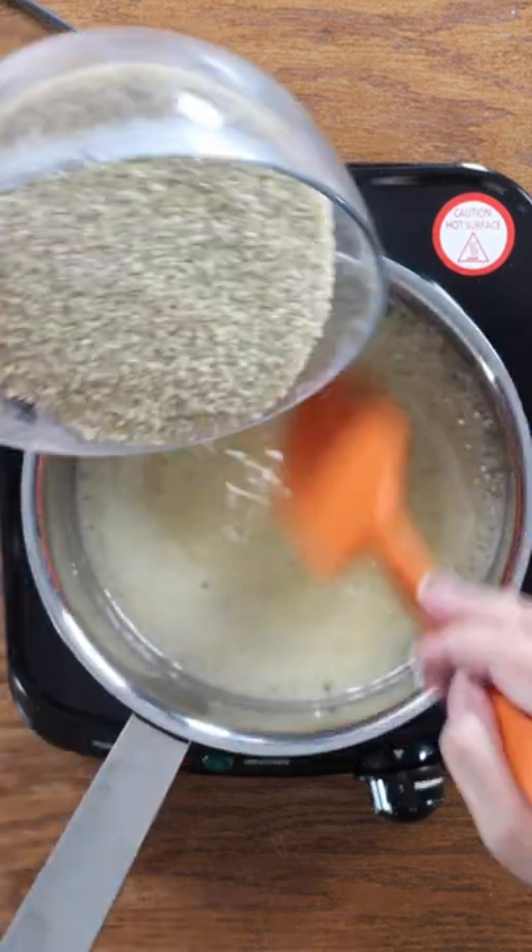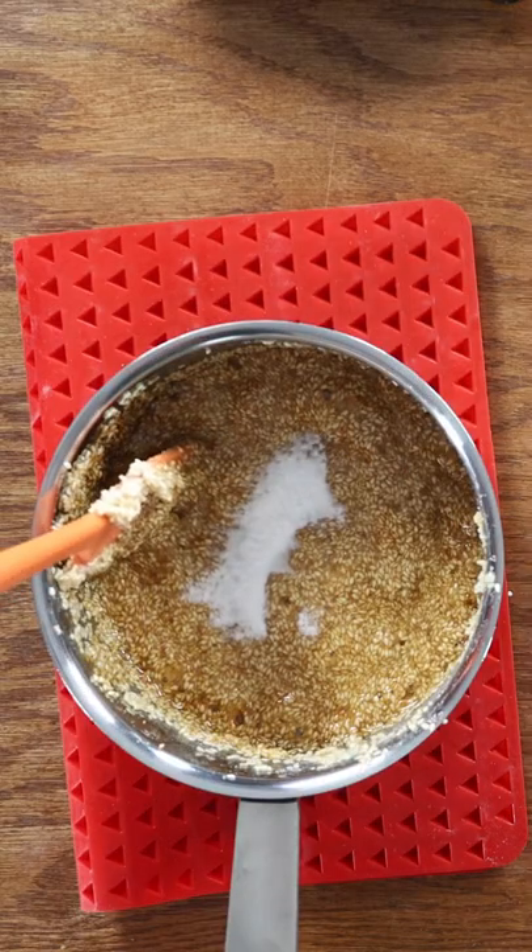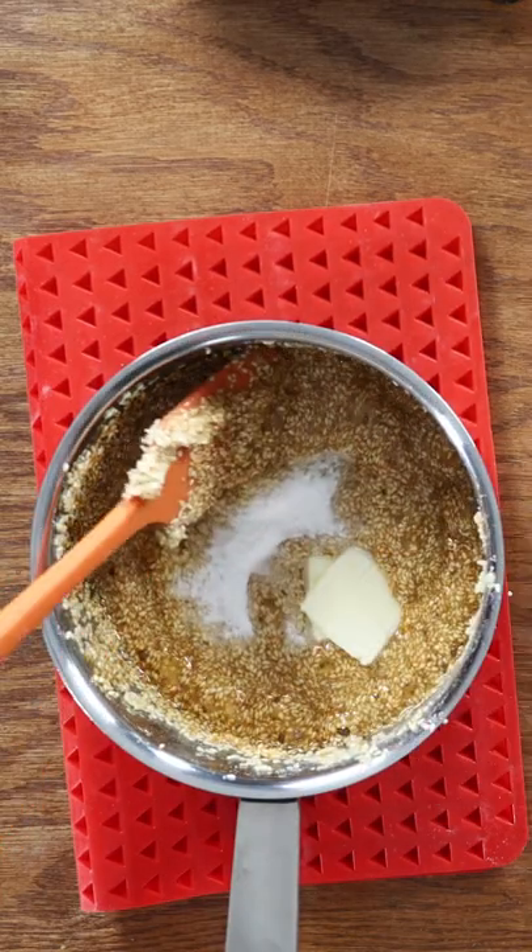So we can add our sesame seeds. I'm going to add the baking soda, the butter, and the vanilla.